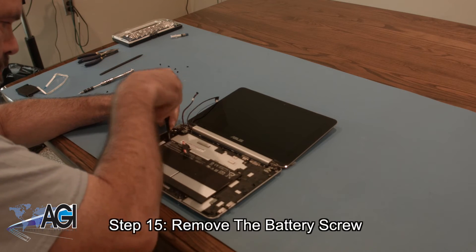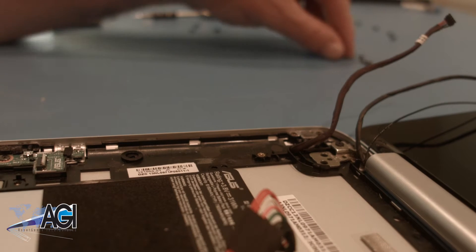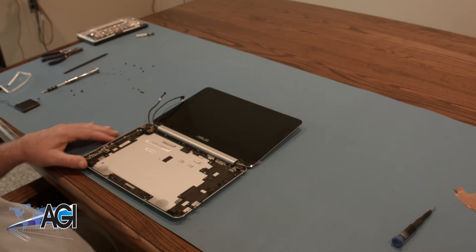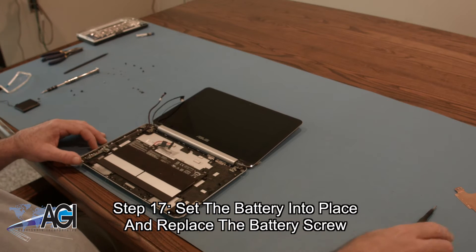Next, you will remove the battery screw. You can now remove the battery. The first step in the installation of your replacement battery will be to set it into place and replace the battery screw.